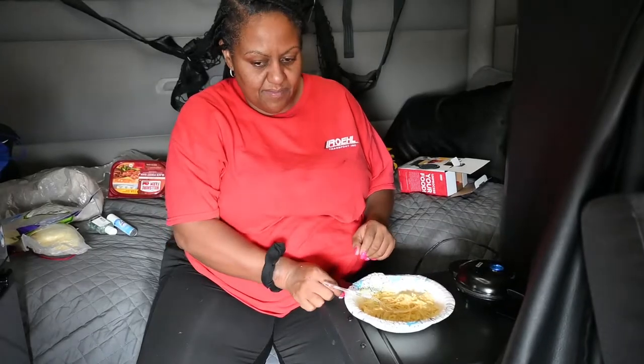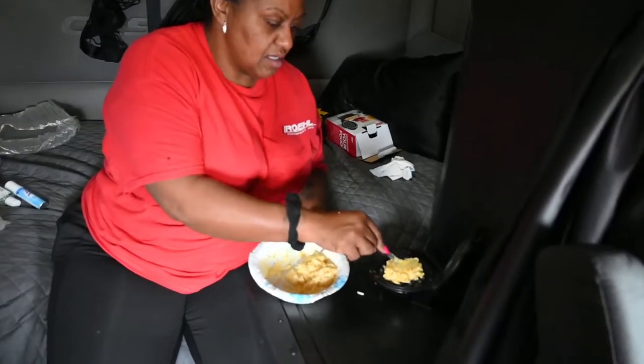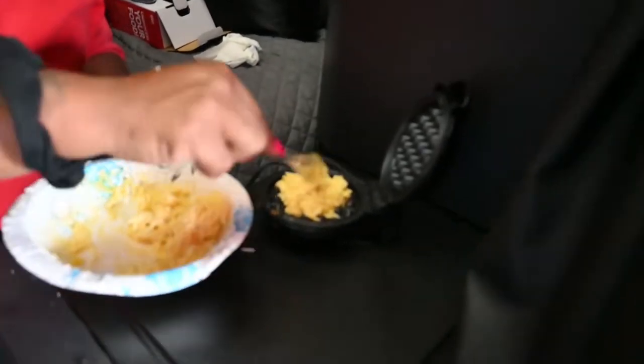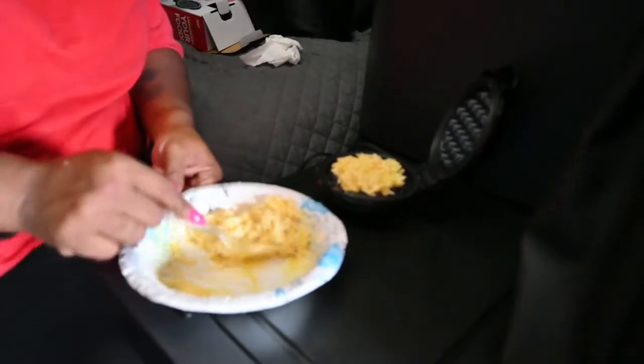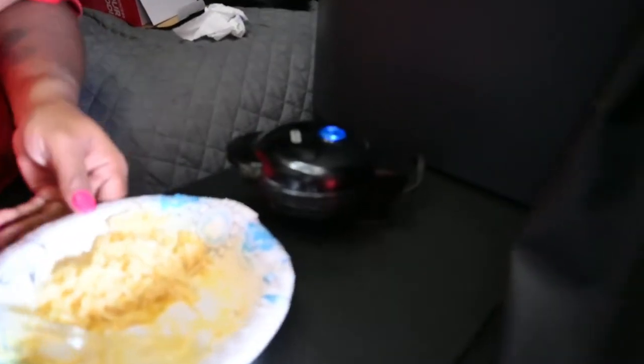Let that warm up. Okay. Put that in there, like that. Put that in there, put this in there, put that in.